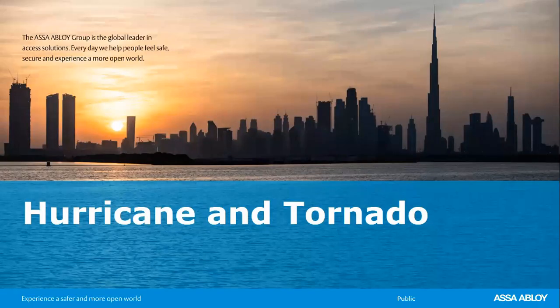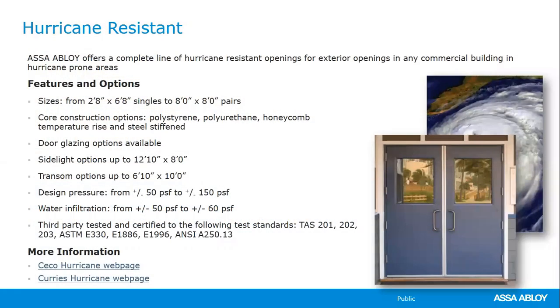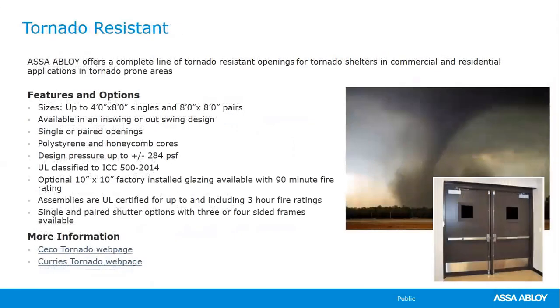For hurricane and tornado products, the Curry's website has a variety of products with different sizes, core constructions, and applicable glazing for hurricane-resistant applications. FEMA-type tornado products, including those with shutters, are also listed on the website.